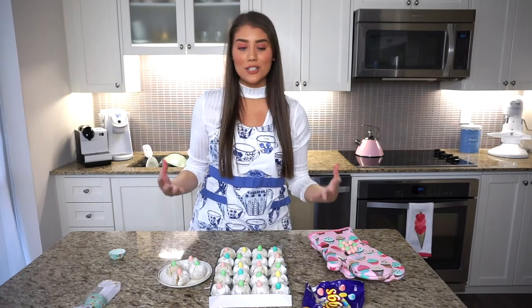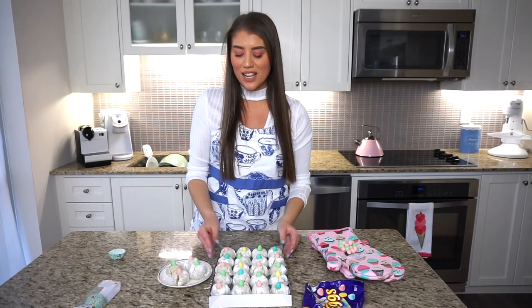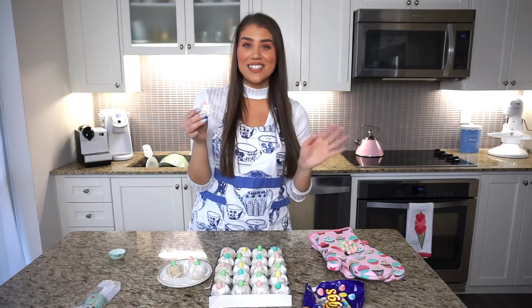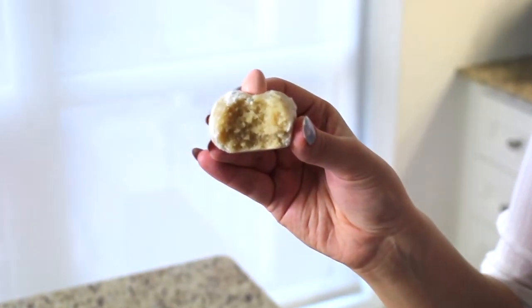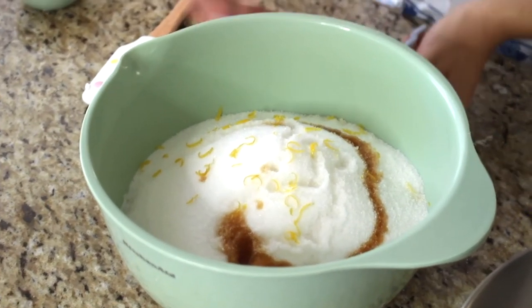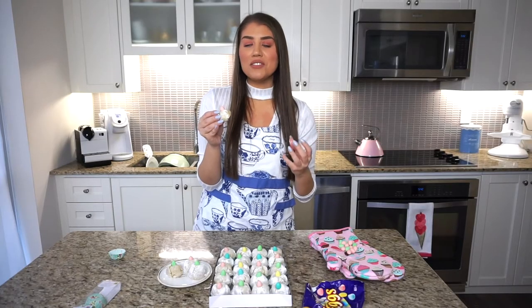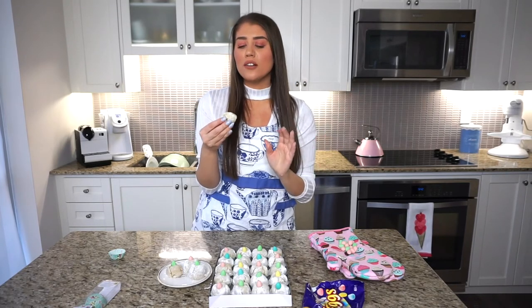These amaretti cookies turned out so cute with the mini eggs — just like I made them last Easter. Now for my favorite part, trying them! Look how soft and chewy this cookie is — that subtle hint of lemon zest, the delicious almond extract, and none of the ingredients are overpowering. They're tender, soft, slightly chewy, and literally melt in your mouth. These are going to be the best amaretti cookies you'll ever make.